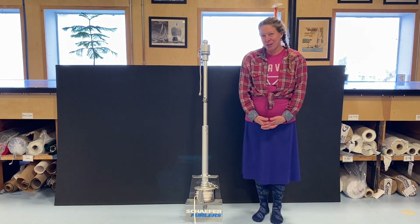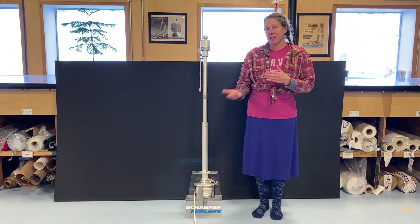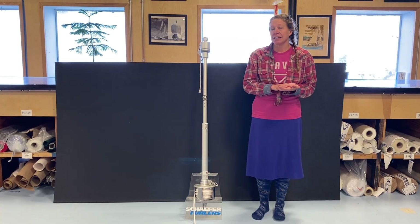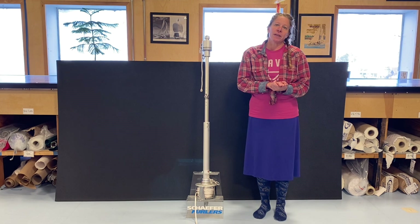Hello, my name is Allison Wood with Port Townsend Sales. Today we're going to be talking about your furling line — making sure your furling line is properly loaded on the drum to bend on a roller furling system.